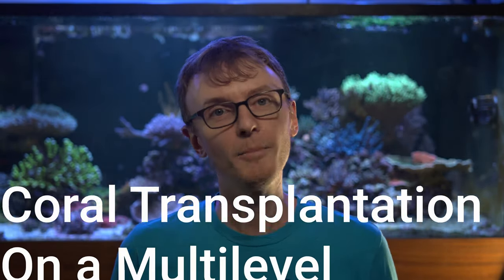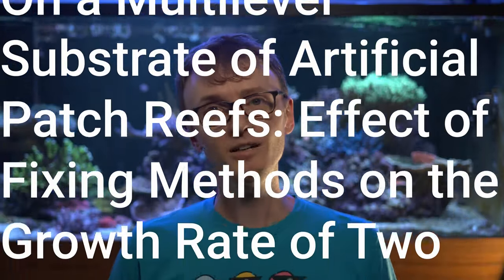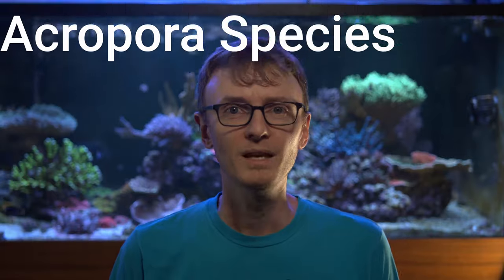There is a paper that was just published this May of 2020 in Biodiversitas called 'Coral Transplantation on a Multi-Level Substrate of Artificial Patch Reefs: The Effect of Fixing Methods on the Growth Rate of Two Acropora Species.' In this short paper, which you'll find linked in the description below, a team of researchers from Indonesia are looking at the best way to rehabilitate reefs that have been affected by bleaching.